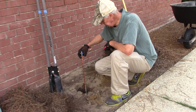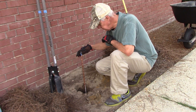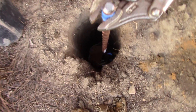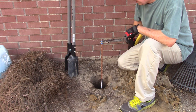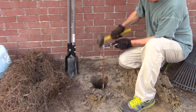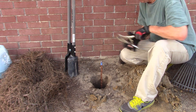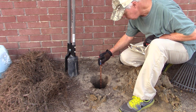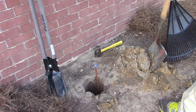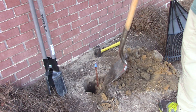I think I'm going to put the hammer to it at this point — not going to go down much further anyway. It took me about 15 minutes to go this far. It's hammer time now. I think that's about as far as I want to go. I'm going to fill in the dirt and pack it in tight.